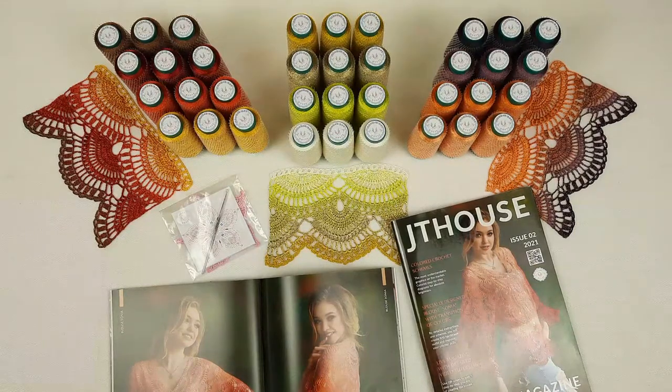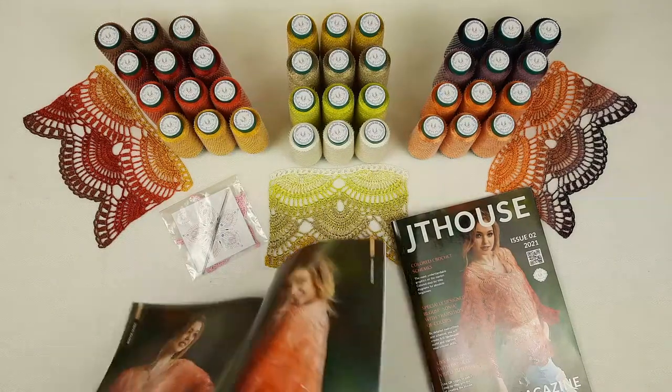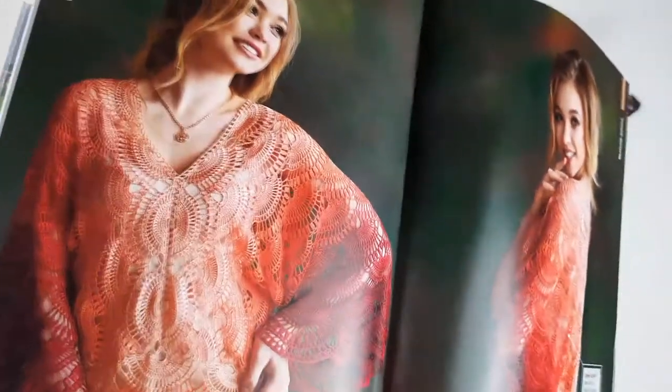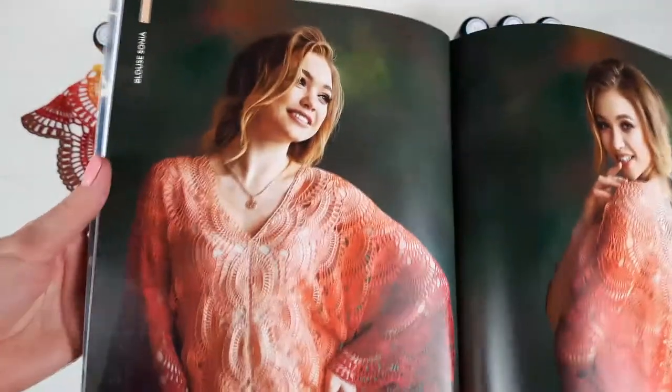Hello my friends, I am very happy to present our new crochet magazine JT House Issue 2, about making Blouse Sonia. Inside this magazine you will see information about Blouse Sonia from the first loop to the last stage — how to create this awesome project. Very important: during this month, from November 11 till 29, you can use a big discount of up to 20% on the hard copy of our new crochet magazine and on VIP packages.